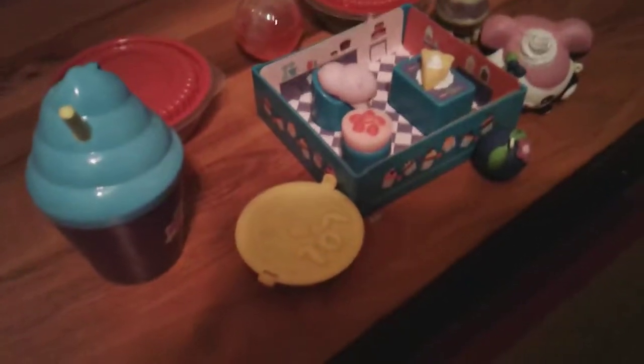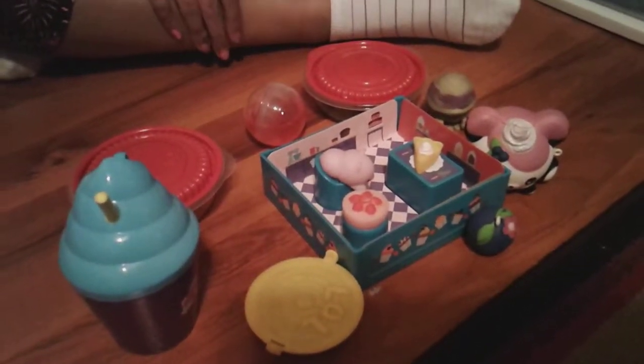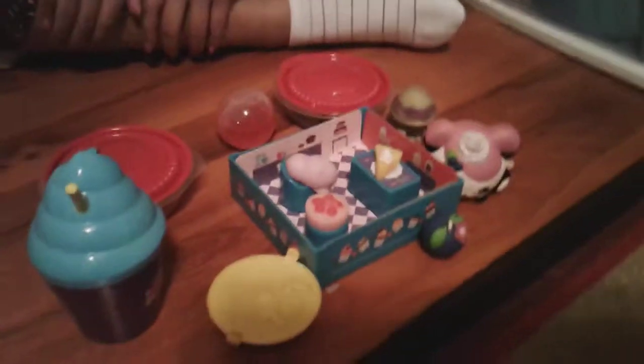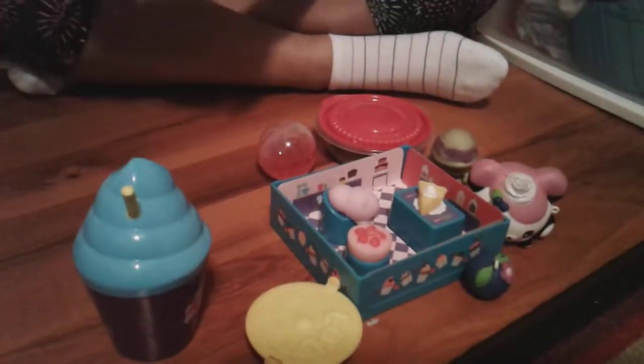Today we're doing a many things review. We have squishies, ninja turtles water squishy, slime, connect sand, and peel to reveal. The connect sand is like from an LOL cat — sorry, little cat.